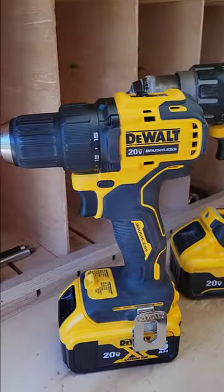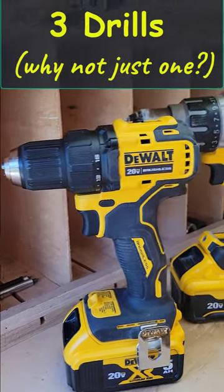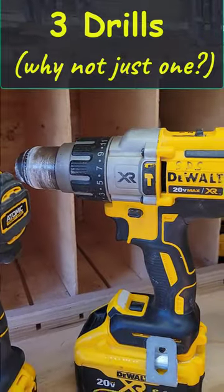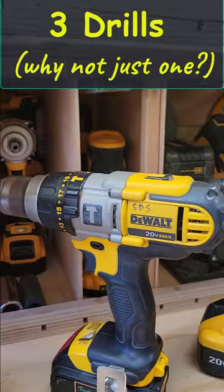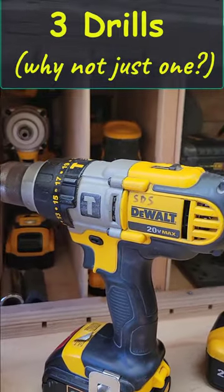So they're all 20 volt. Here I have the atomic series — that's small. I bought it because it's the smallest drill I could get for those tight cavities, like installing cabinets. And then I have a hammer drill and it's brushless. This is my original — it actually came in the kit with that one. They are brushed, and this is a hammer drill as well.